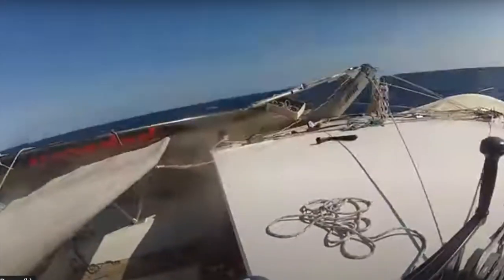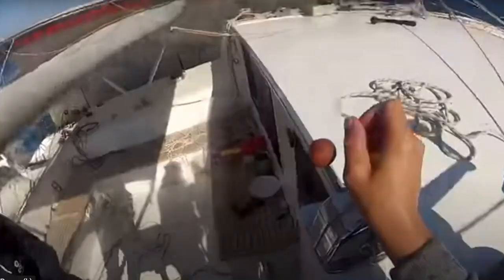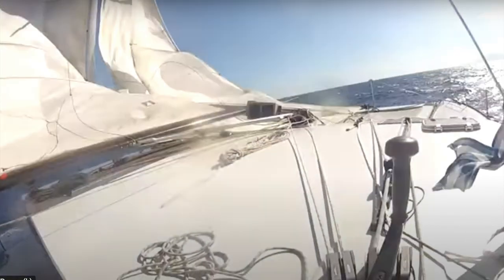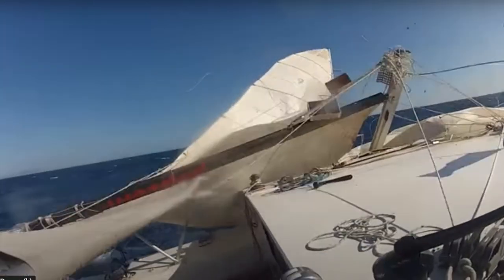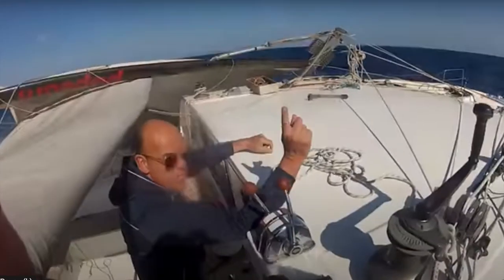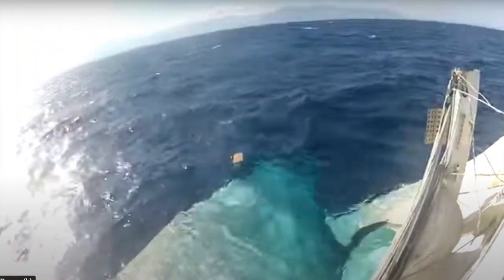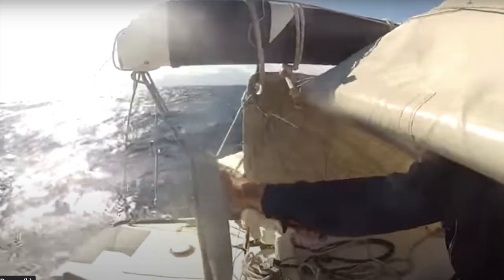On this clip you can see a catamaran powering along — then bang, the whole lot goes. There was no notice, nothing given. It looks like the cap shroud went and the whole lot went over the side. Again it's held on by the stays, halyards and wires, and it's all going to have to be cut away and put over the side. With a catamaran there's a lot of power there — you can't really judge by the heel of the boat, so you could just put more power on. All this lot is in the water, and they're quite lucky there's not a huge swell pushing against the side.